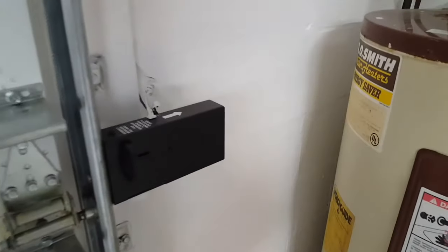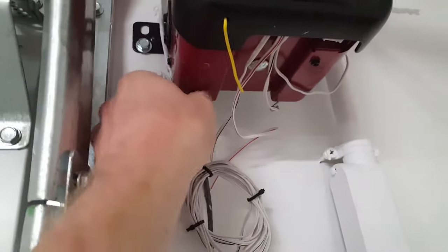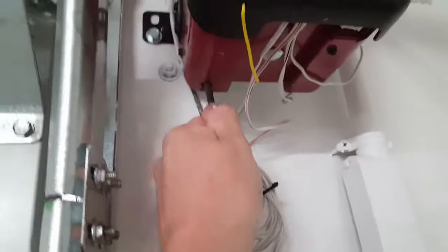If you have a power door lock, retract it by pushing it back — you won't be able to lift the door otherwise. You have the little red thing; my door is a seven-foot door so I don't need it. Go ahead, grab it, pull it. Let's give this door a balance check.